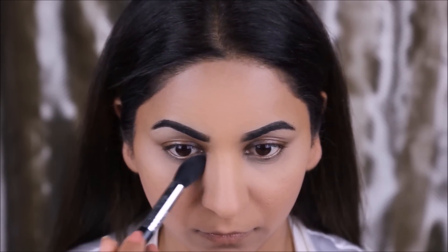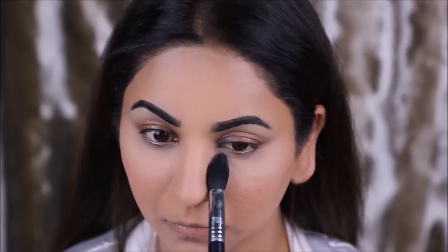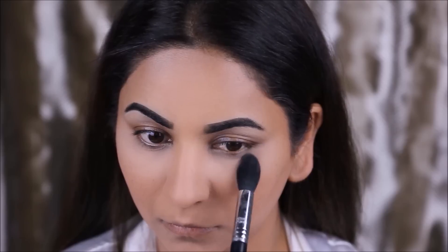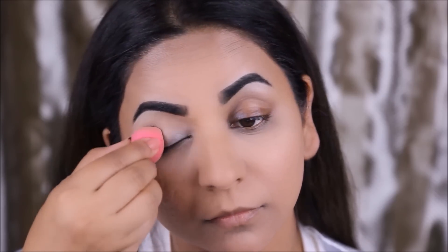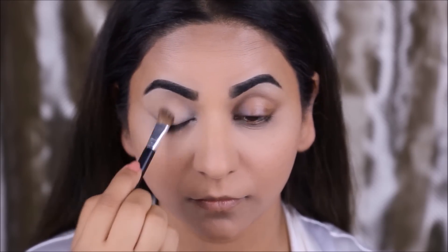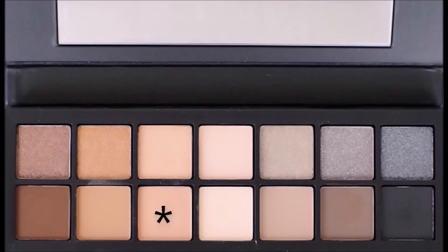I'm going to be listing all the brushes that I used in the description box below. To prep my eyes I'm using the Soft Ochre Paint Pot from MAC, and to set it I'm going to be using the translucent powder.